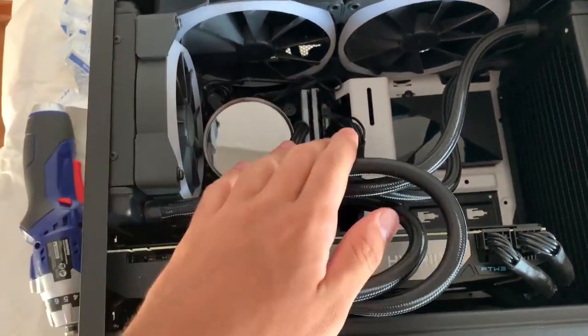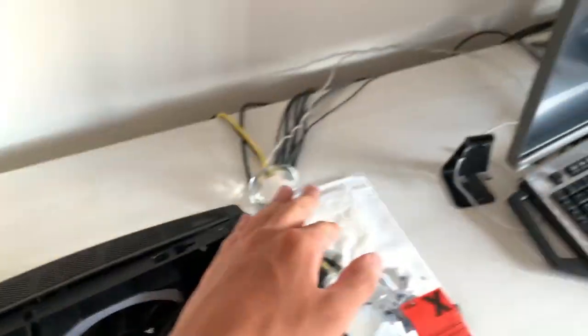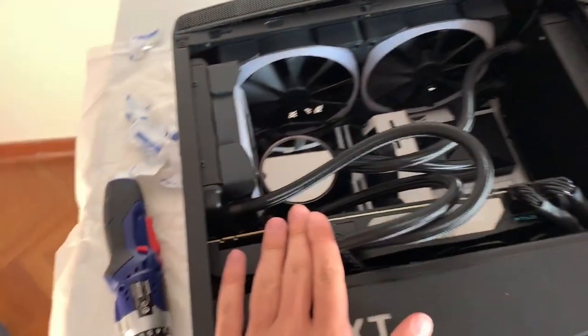And here we go — it is actually mounted. Now give me a sec, I will just put it back where it belongs and test it out.